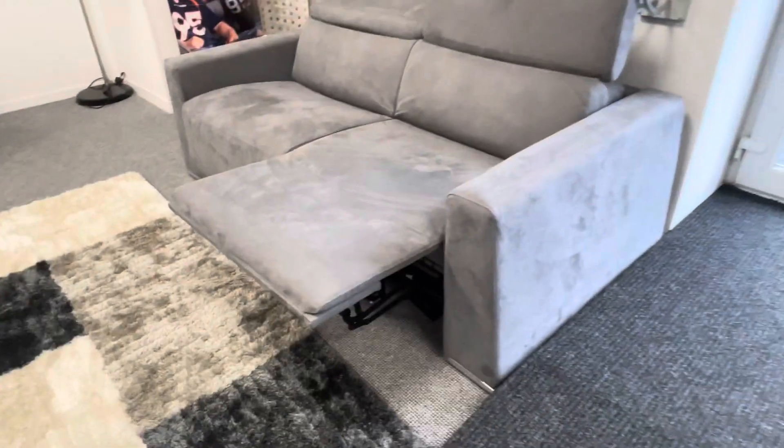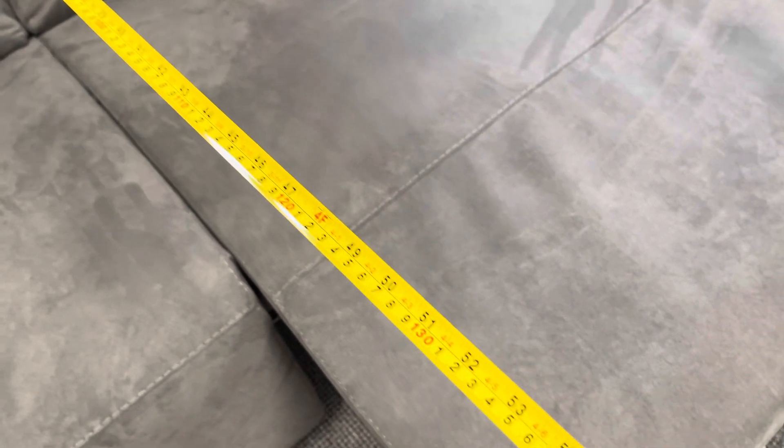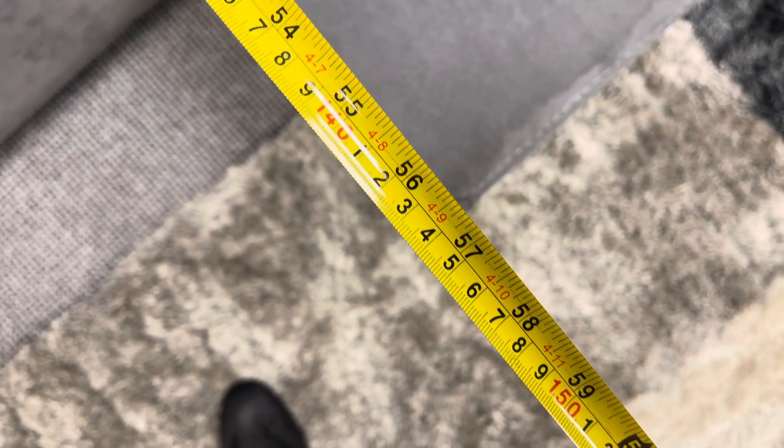In the fully reclined position, when it's extended, measuring from the very back of the sofa, 145 centimetres of required space is needed back to front. The overall depth of the sofa is 105 centimetres.